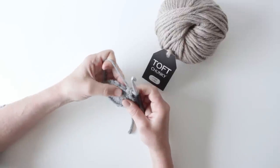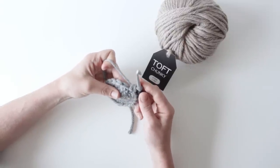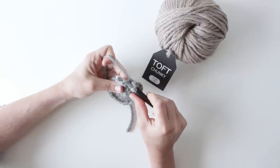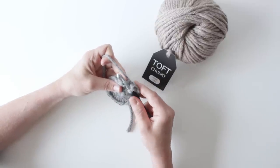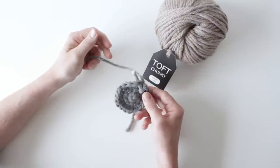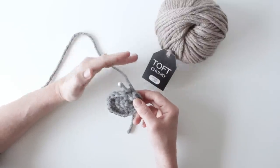To do a loop stitch in the next stitch, first I'm going to take my hook and put it through the stitch, right beneath both stitches. What that does is it means I'm holding the work on my hook hand, so my yarn hand is free to make the loop and make the movement that I need to do.